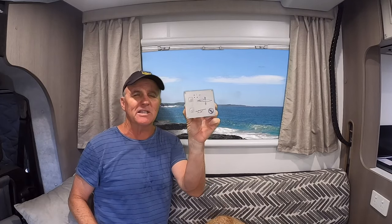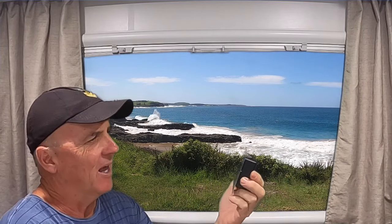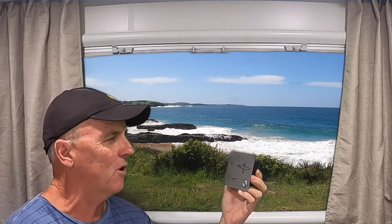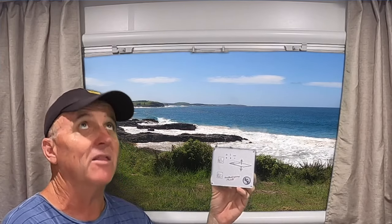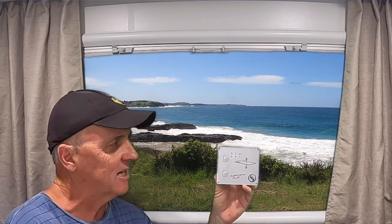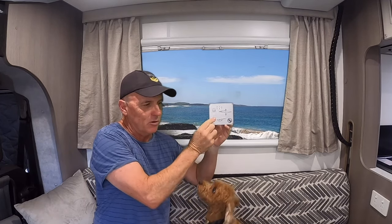Now there was one little concern when I bought this van and that was this switch — the electronic bed switch that used to operate the bed. The problem with it was that there were so many little settings and pre-programming to be done. To put the bed down, you had to push the up button, hold it in for five seconds, and the green lights would flash. You'd have to wait till those green lights stopped flashing and then push the down button.